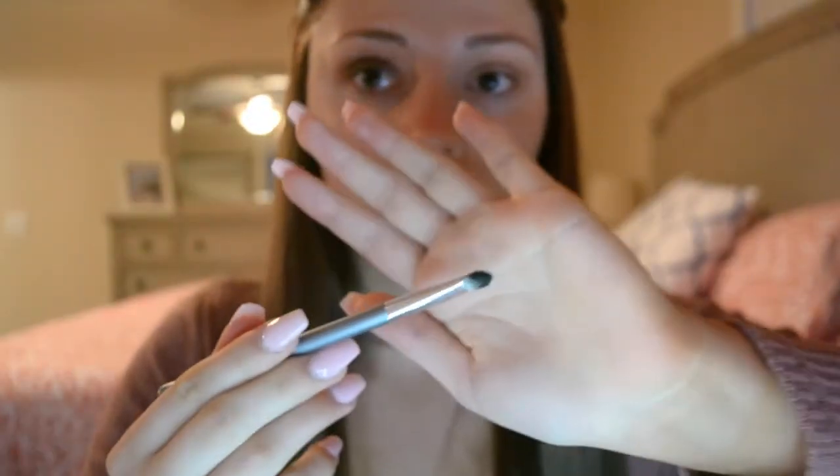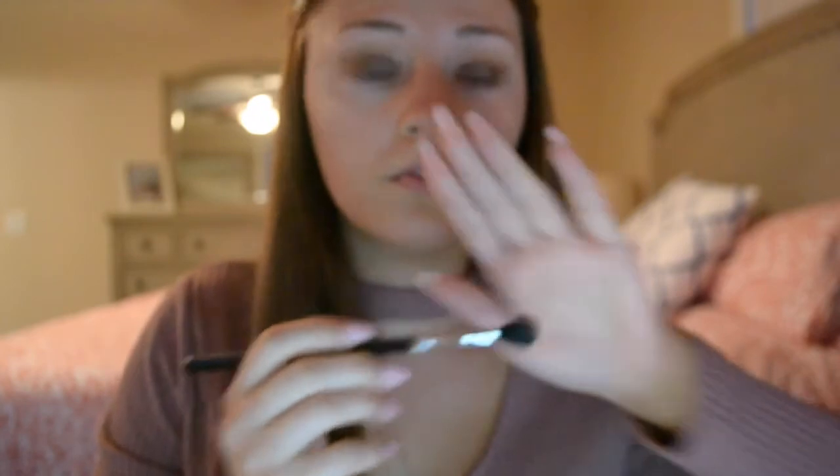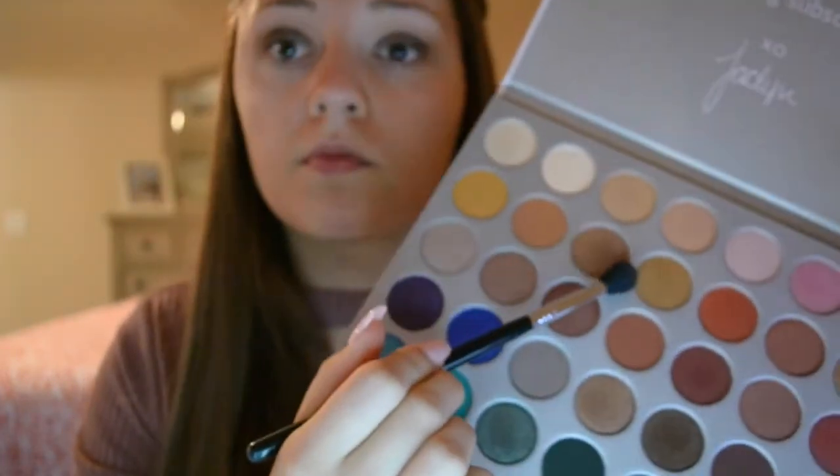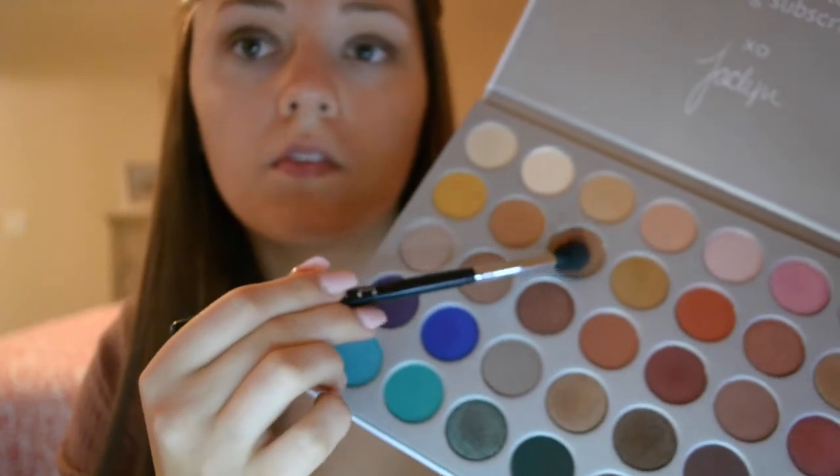Once I have most of the color laid down with my finger, I'm then going to take a flat shader brush and pat more of that color on just to make it more vibrant and also to kind of blend it out. Now that I've got the shimmery shade laid down all over the lid, I'm going to take my E40 brush again with the shade Poudre and use that to blend out the harsh edges that the glitter glue causes.